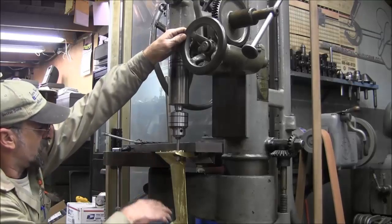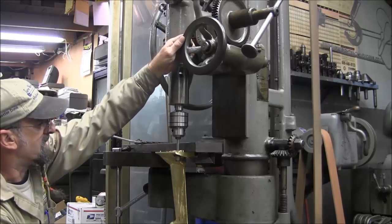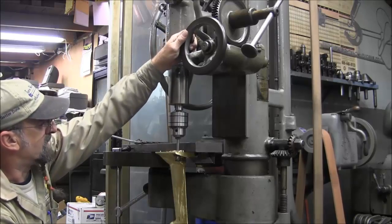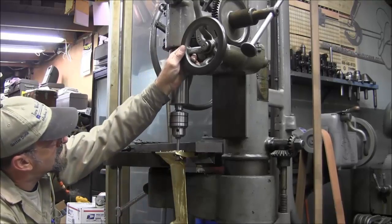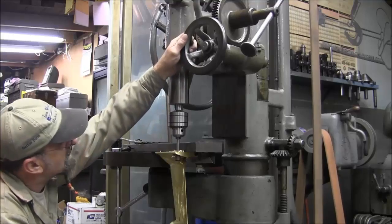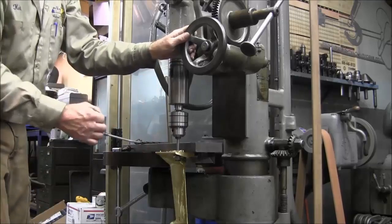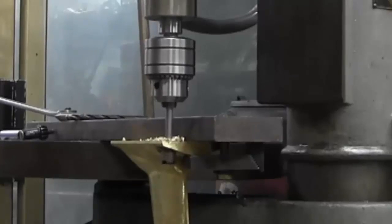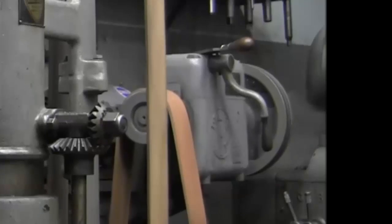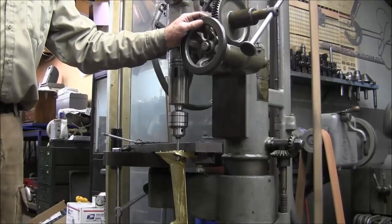Lots of times when you've got something with such an abstract shape that you can't get a hold of it in a regular mill or something like that, you've got to come up with stuff like this. I'm going to get a little cutting fluid here. It is doing pretty good, but I might want some lubrication on that stem because it's wanting to hold it over. You can never find it when you want it — there it is.